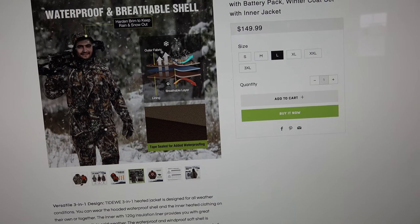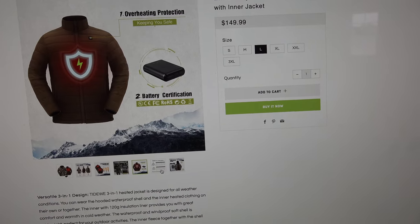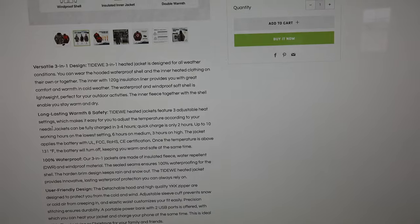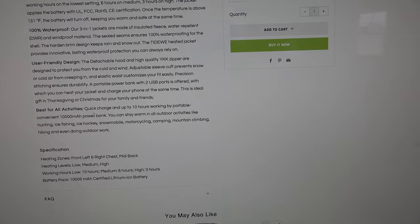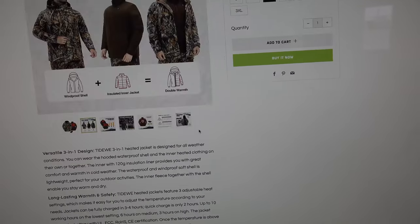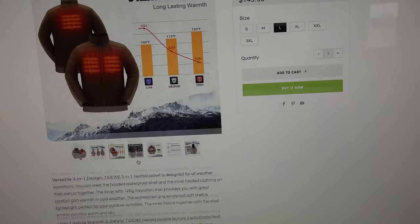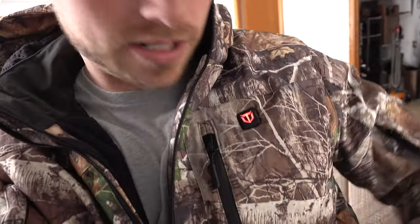On high it'll last three hours. It's got three different layers, breathable and waterproof. For a full charge it takes 10 hours — up to 10 hours working by portable convenience, so this battery is no joke. This thing is already so hot that I've got to turn it down. I'll push it and now it's on medium, now on low.